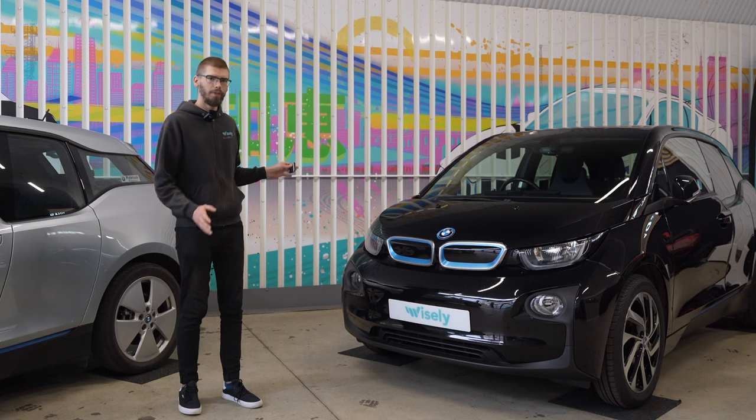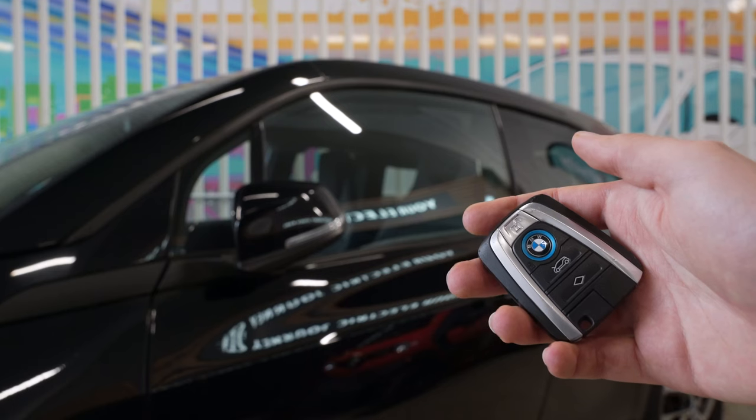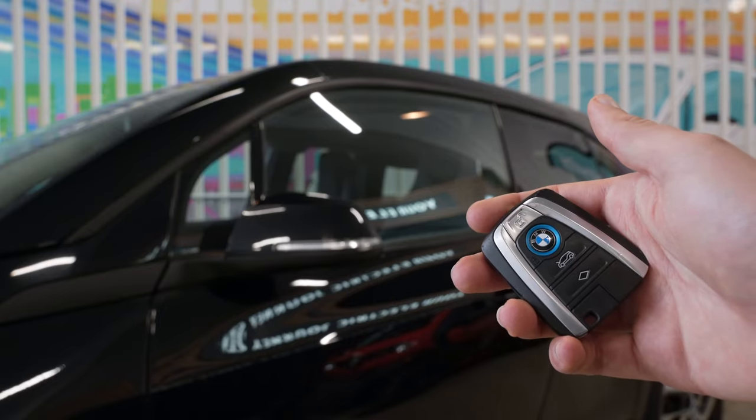To note is that if I folded the mirrors using the key fob and not the button on the inside of the car, they will automatically unfold once I unlock the car, even if I short press the unlock button just like normal.